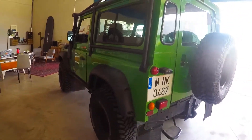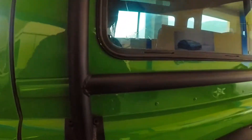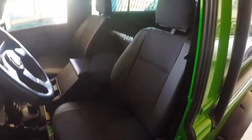It also has an onboard air compressor with a standard fitting under the driver's seat, so you can run airlines for whatever needs you have on the road or trail.